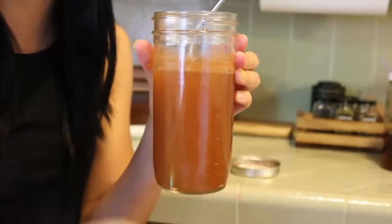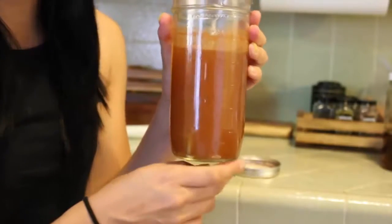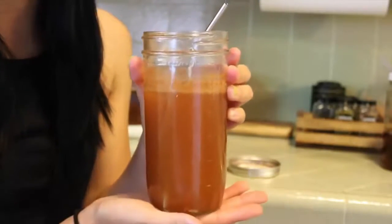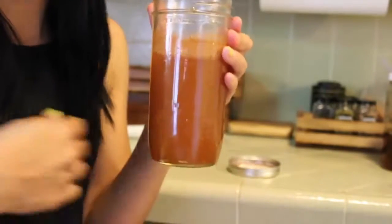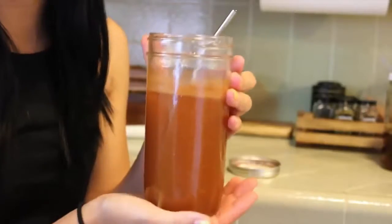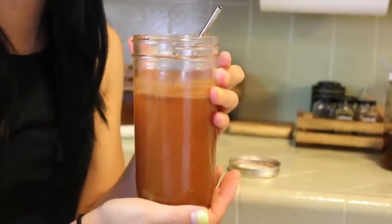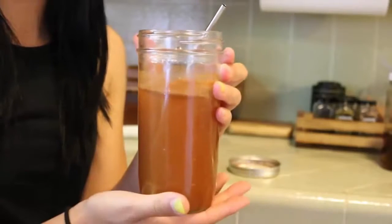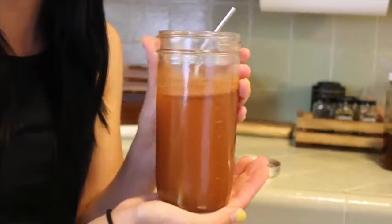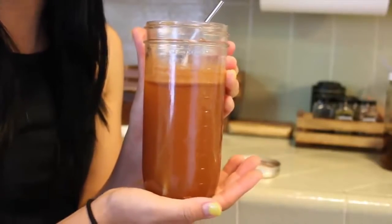Hey everyone, it's me Tiff. Today I'm back with another recipe for you. I'm really excited to share this one with you. This is a health tonic — an apple cider vinegar that's going to help you with weight loss and also with detoxing or cleansing your body out. It's super delicious, it's easy to just pop in a mason jar and take on the go, and you're going to get a really nice internal flush and a little boost in energy as well. So if you're interested in seeing this recipe, keep watching.